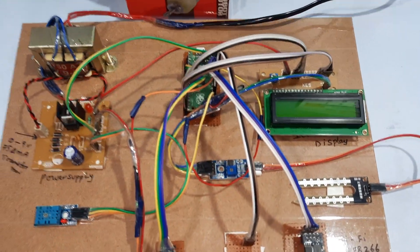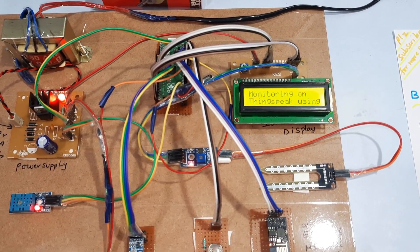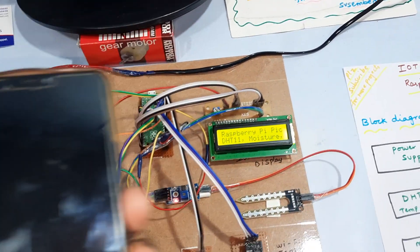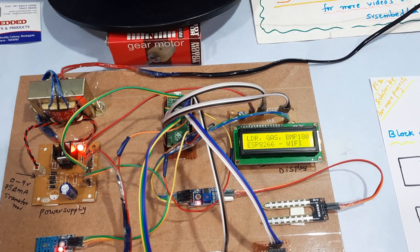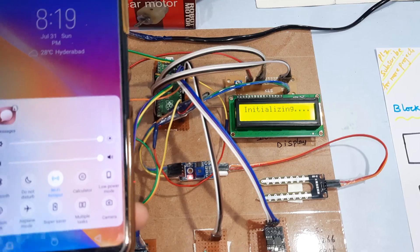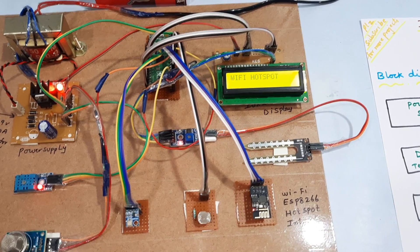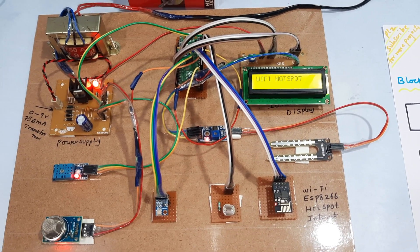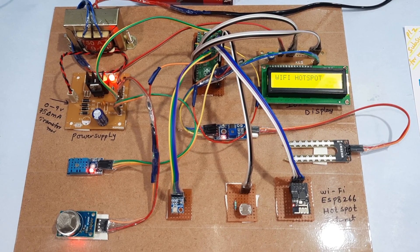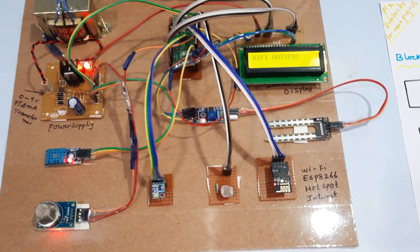We are giving the power supply for this IoT-based greenhouse monitoring system. For internet connectivity, we are providing a mobile Wi-Fi hotspot. Once the Wi-Fi hotspot is connected, it will connect and collect data from each and every sensor step by step.